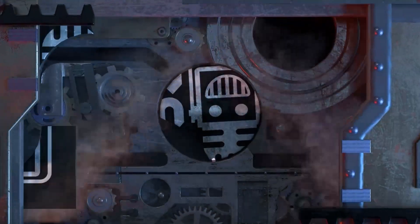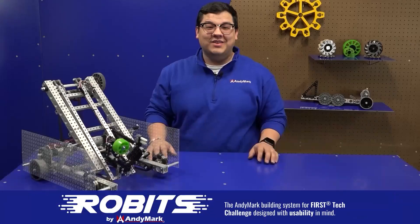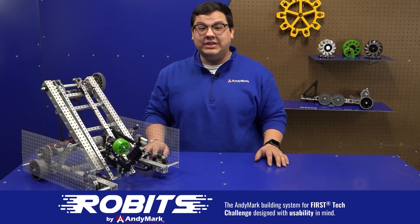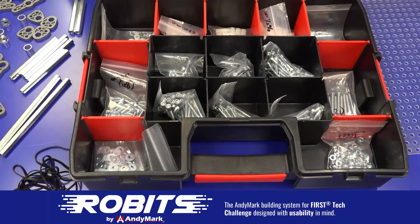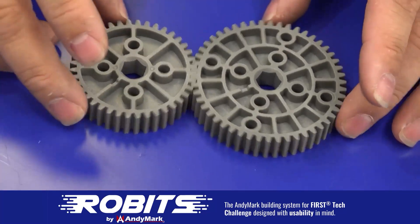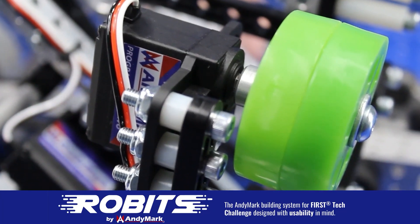This video on First Updates Now is made possible by viewers like you and also the following sponsors. The new Robits system by Animark can reduce complexity and enable robust builds. Parts align to a common one-half-inch grid, simplifying construction and allowing alignment of both structure and motion components. Robits enables teams to always have the parts they need to complete a build. Head on over to animark.com slash Robits to learn more and order today.